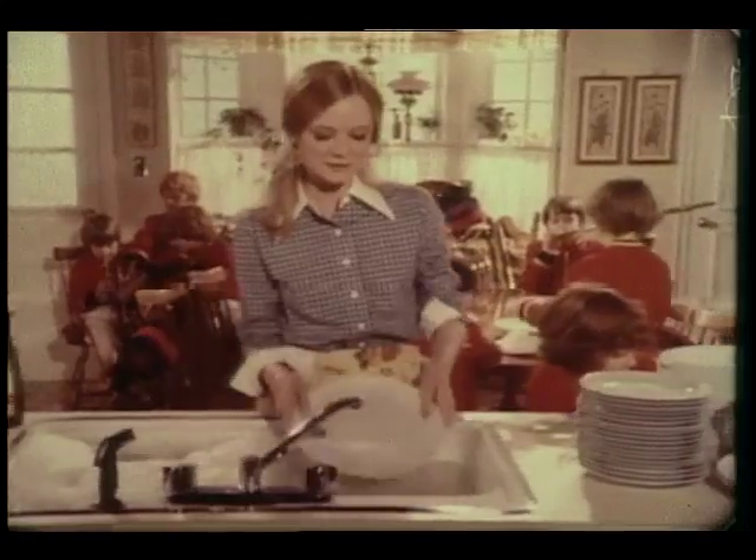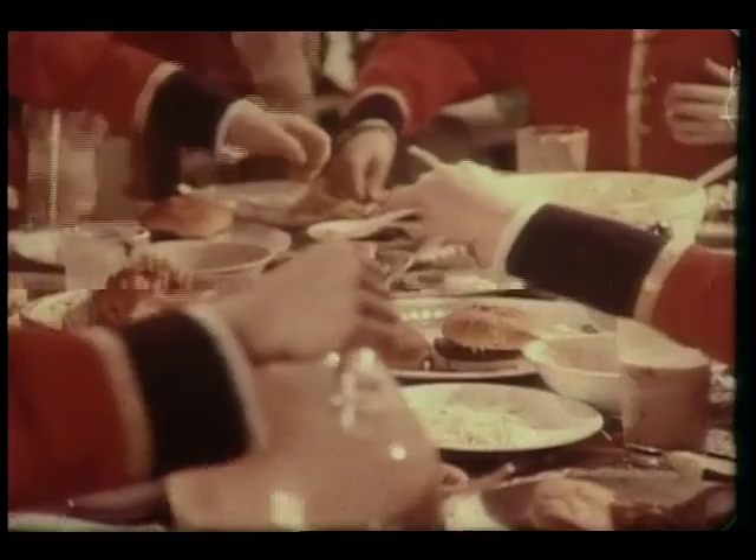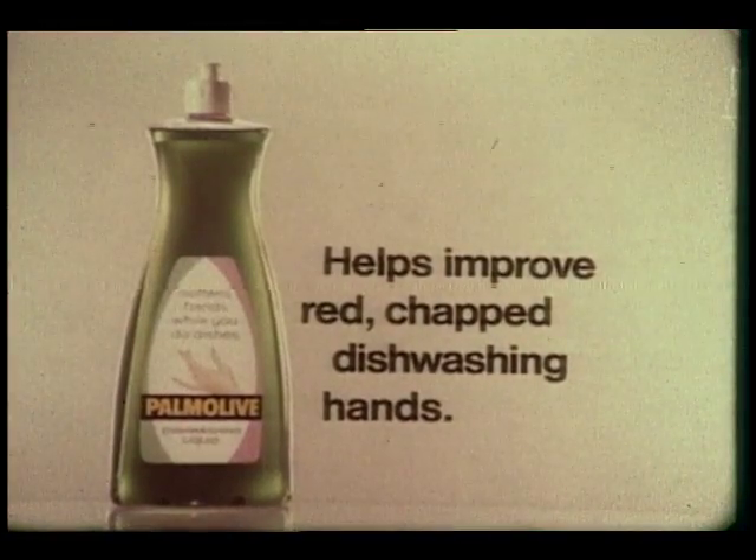Palmolive makes tubs of suds too, so I keep my dishes nice while I help keep my hands nice. If you've got dish makers, get Palmolive. Helps improve red, chapped dish washing hands.